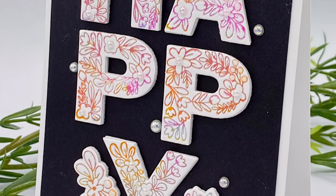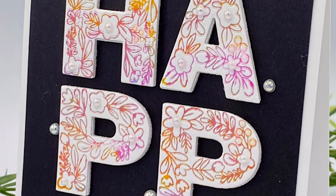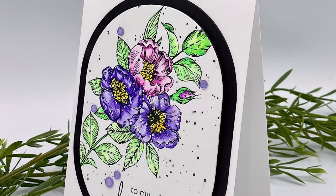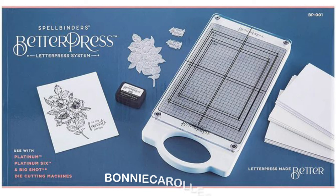These are the first two cards that I've made with the Better Press system, and honestly it couldn't be any easier. I can't wait to share my next project with you. I hope you enjoyed this video and as always I appreciate your visit.